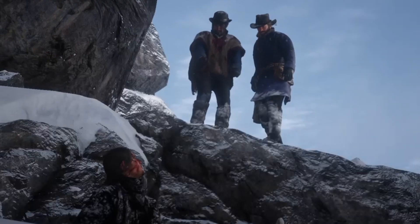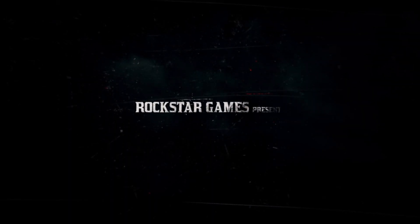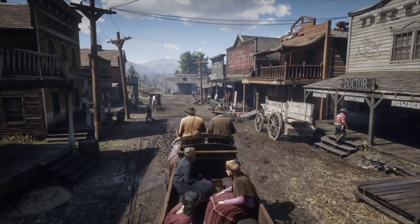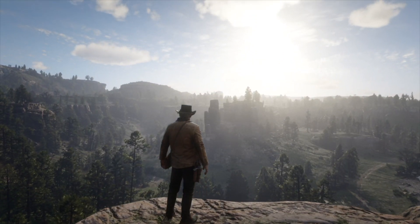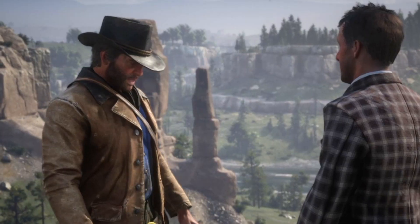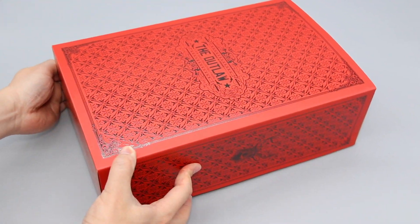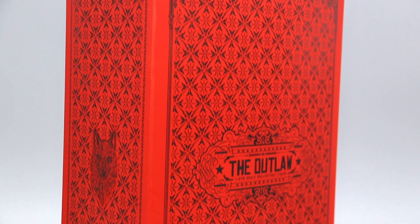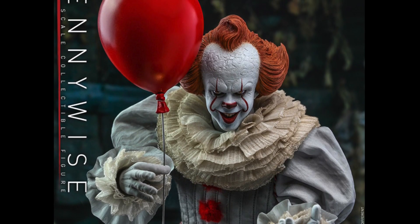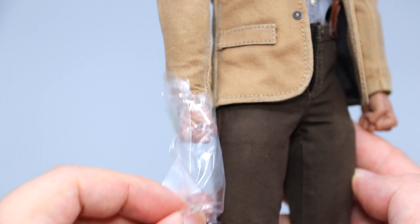Never thought I'd say this, but it's good to see you Arthur Morgan. When it comes to the American Wild West experience in video games, no one does it better than Rockstar's Red Dead Redemption 2. Set in the center of the game's immersive and authentic open world is one of the most well-written and endearing outlaws — Arthur Morgan — whose epic tale of loyalty and sacrifice led him to realize there's redemption to be had, despite having lived a life of crime. Released in 2021, this figure actually had a production period of over two and a half years. While something like this isn't the first time to happen in this hobby — hot toys Pennywise — this unusual delay did cause fans to worry. So let's see if what's packed in this little box is worth all the fuss.